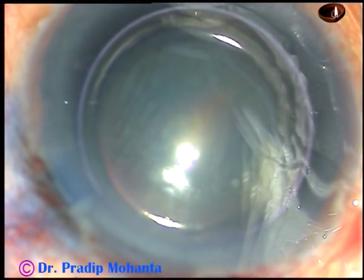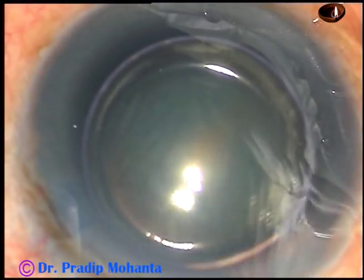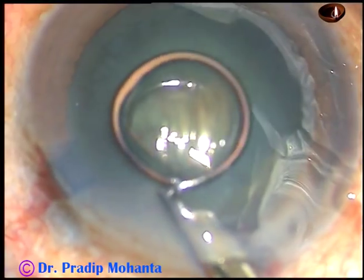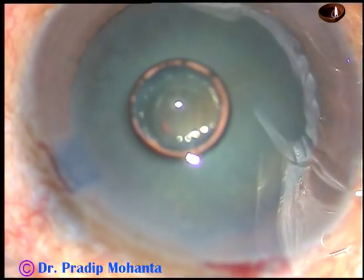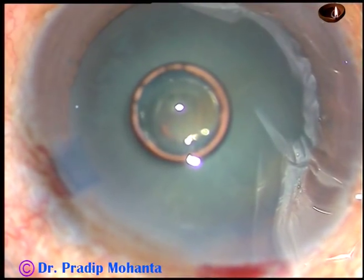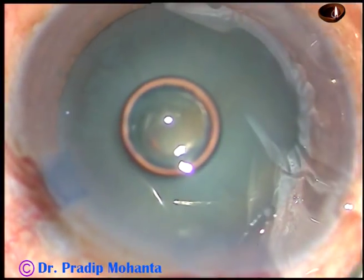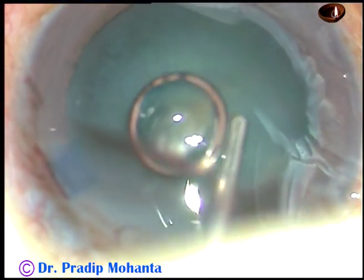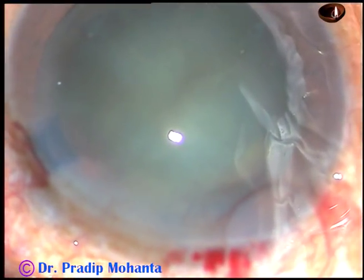Let us observe the surgery. By this time, the main incision and one side port has been made. The capsule has been stained with trypan blue dye. The dye has been washed out. And now 2% hydroxypropyl methylcellulose is being injected and the anterior chamber is being filled up with this viscoelastic substance.